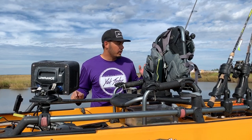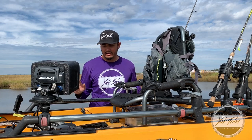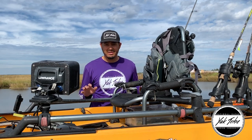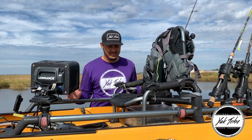What's up guys? I wanted to do a quick walkthrough of my 2017 Pro Angler from the front to back and kind of everything I have on it. I'm fishing Louisiana right now in the marsh. Not much changes to be honest — this is usually my setup really no matter where I'm fishing.